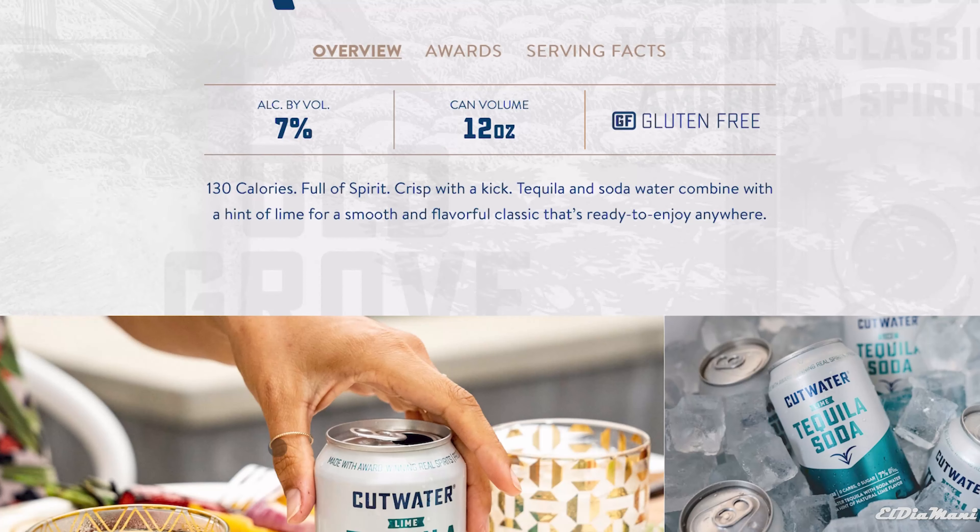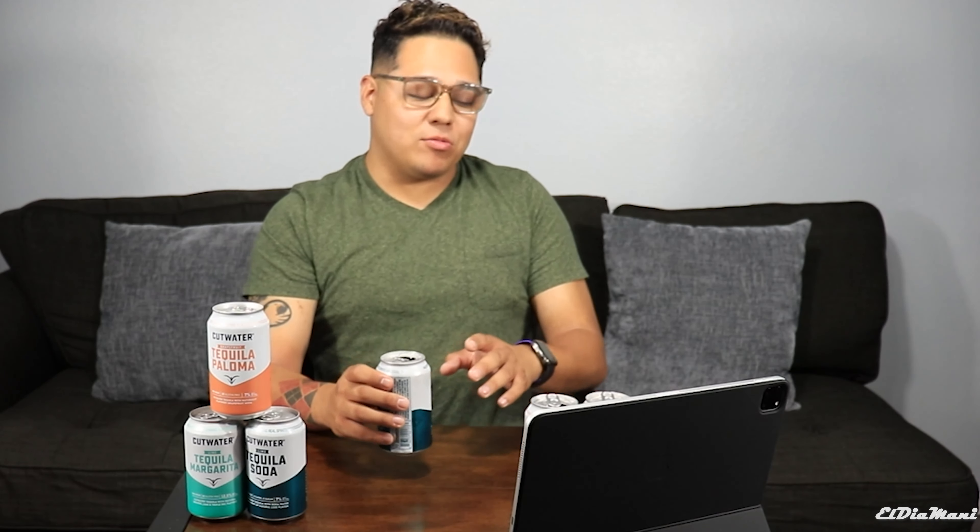The tequila soda has about 7% alcohol, same as the paloma, and 12 ounces on can volume. This one has only 130 calories — full of spirit, crisp with a kick. Tequila and soda water combined with a hint of lime for a smooth and flavorful classic that's ready to enjoy anywhere. Let's go ahead and try this. Cheers, you guys. Just as I thought — trash. I don't like it. No me gusta. Not for me.